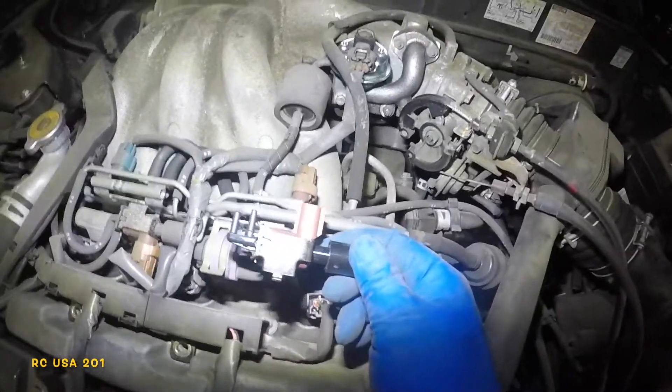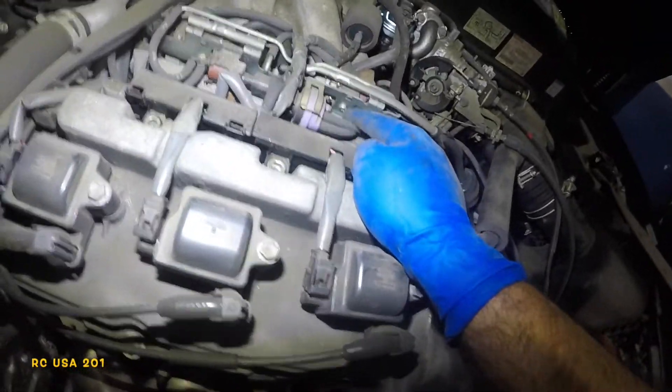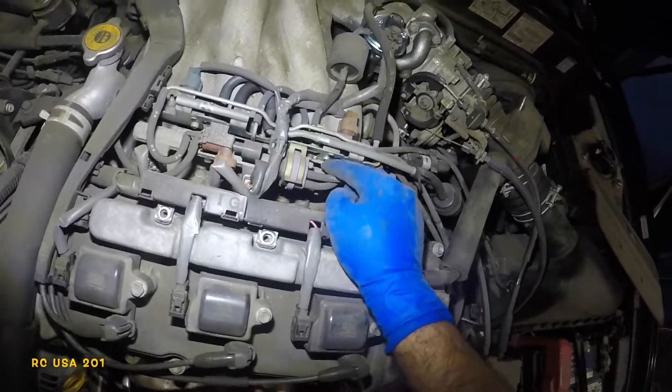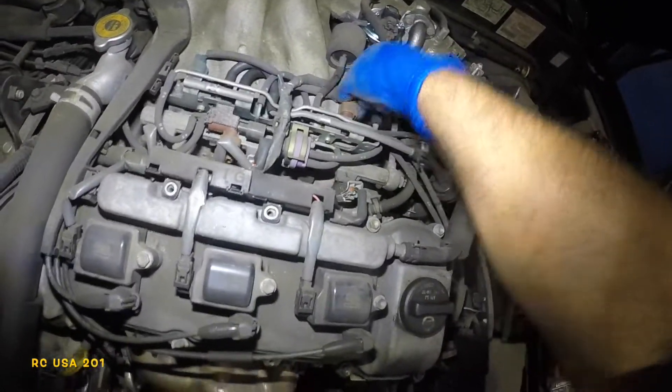It also has two vacuum lines — you can see how it sits. To change it out you'll need to take off that small screw. You can either take off the 10mm bolt here and the 10mm bolt here and lift the whole assembly up, or use a vise-grip, which is what I'm going to do. First, disconnect the sensor connector.